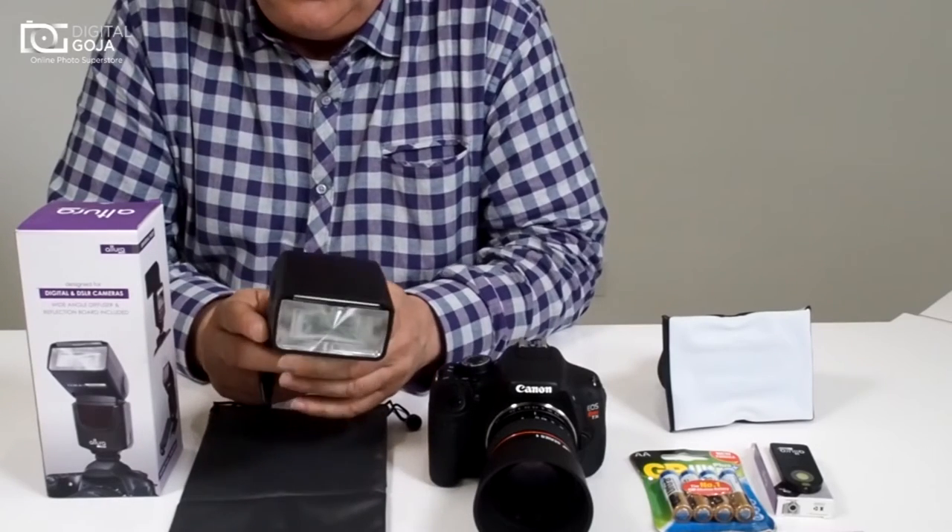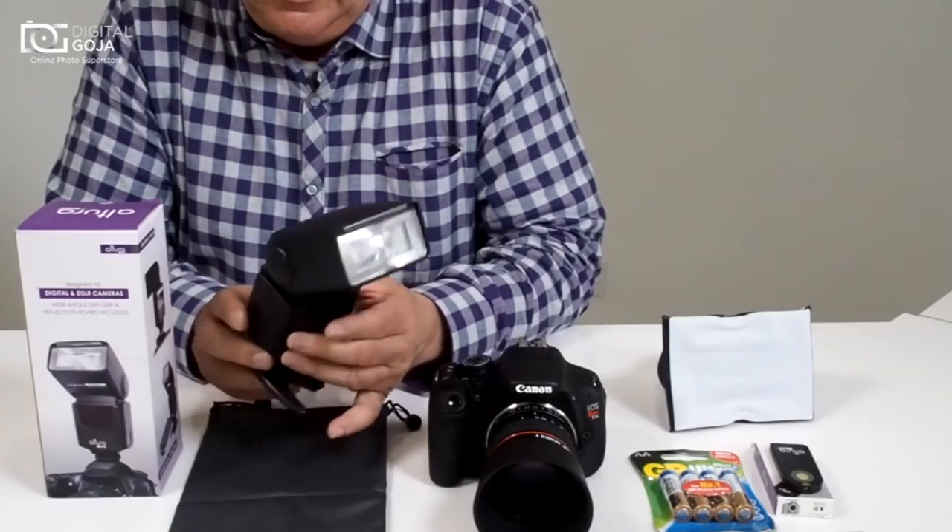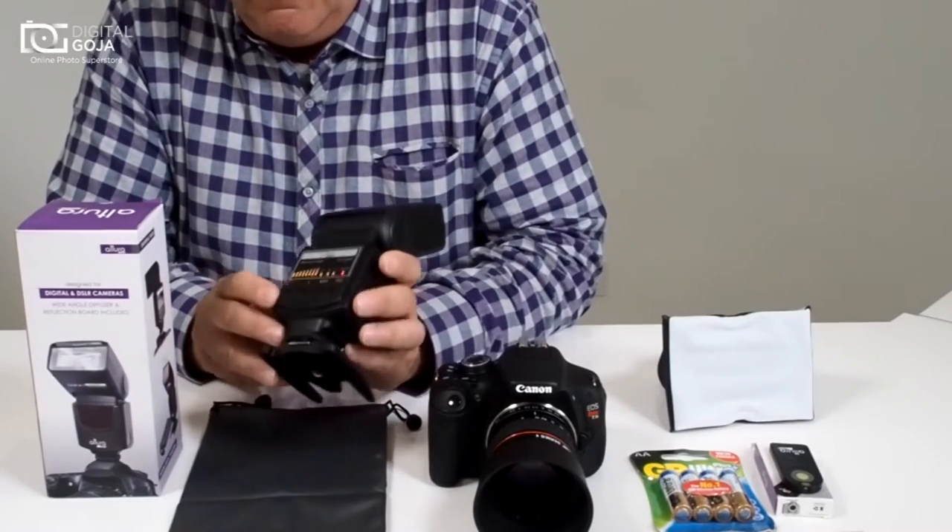And for you photo enthusiasts that are still working with the old school, it'll work with your film SLRs also. It's meant to work very straightforward.